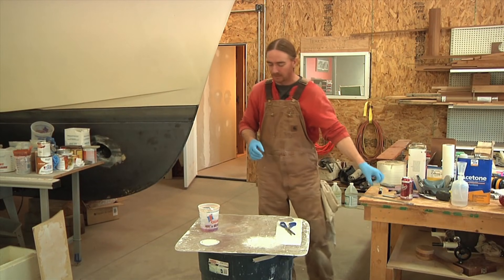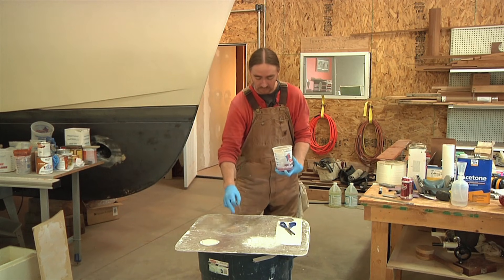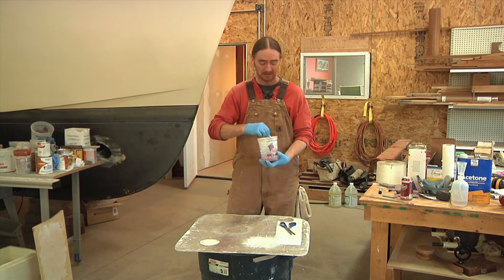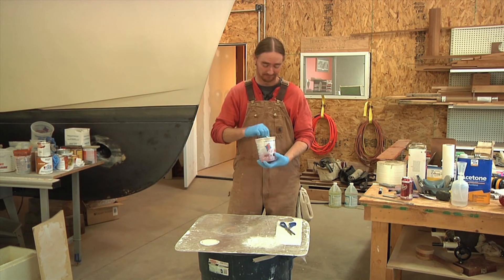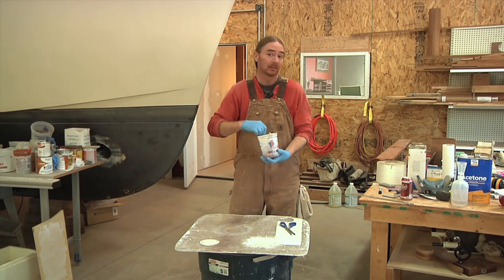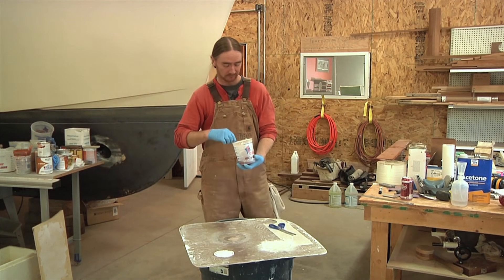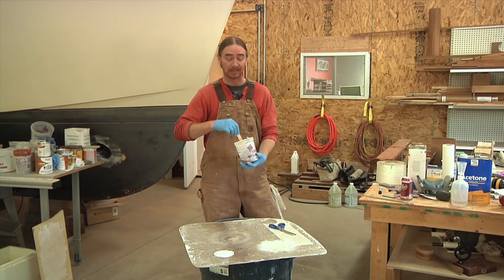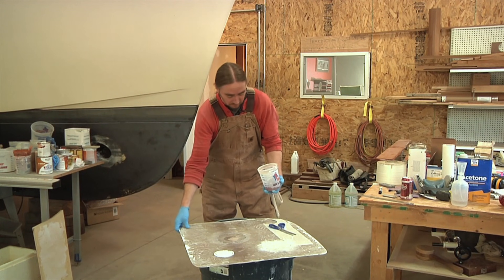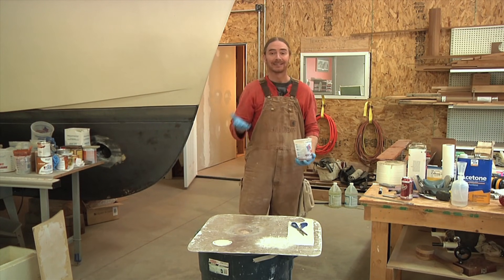I should mention that because we're using a laminating resin, even though this is somewhat tacked up, I don't need to sand it, I don't need to clean it — it's ready to go. One of the big advantages of using a laminating resin is that if you're able to stay on the project during that day, it really cuts down the amount of prep work you have to do unnecessarily.